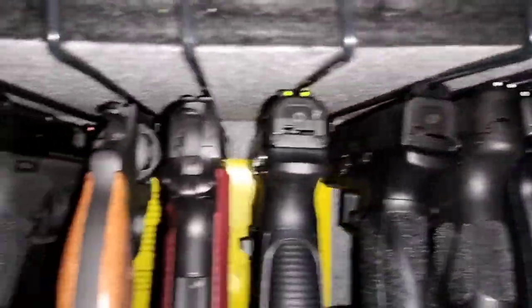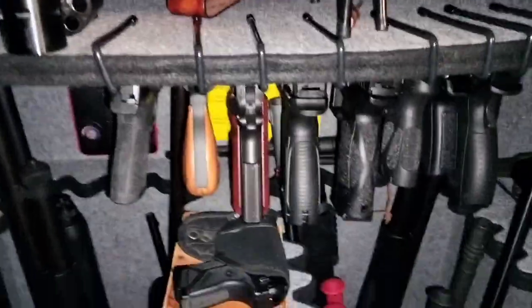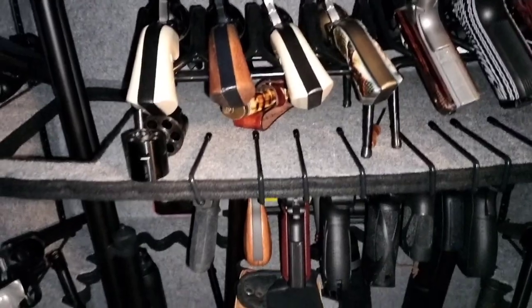All these are nine millimeters, .45 — there's my Rock Island 206, .38. Anyway guys, just a quick little video. Thanks for watching, I appreciate it, and until the next video, we'll see you guys later.